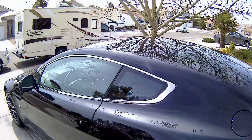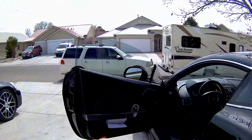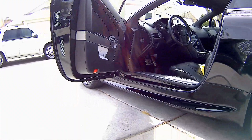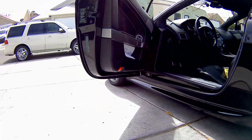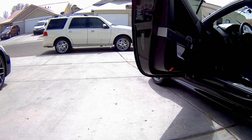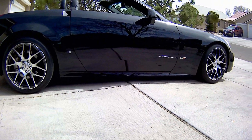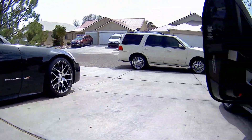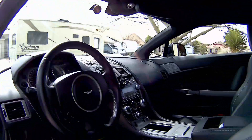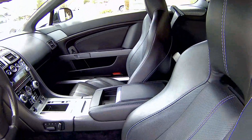Let's take a look at the inside. Something to notice about the doors: they open upward at an angle so you can pull up to low curbs and not have to worry about hitting the curb. I actually wish my Cadillac did that because it sits even lower than this.